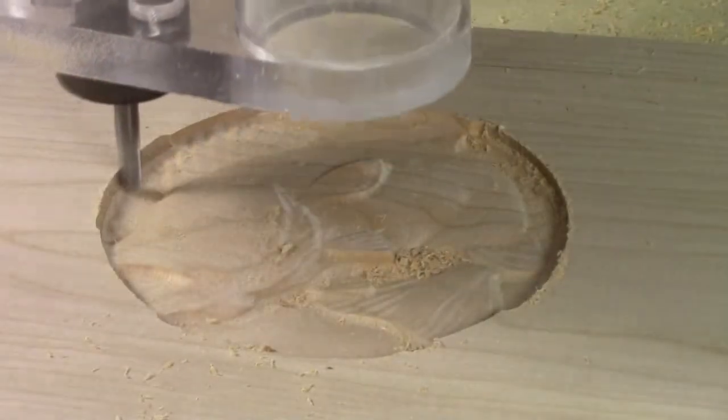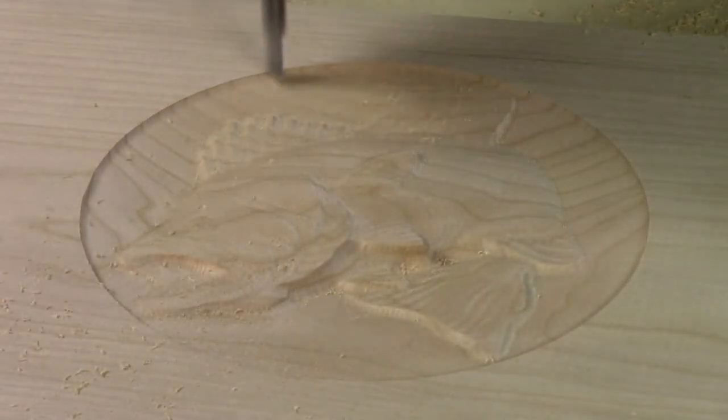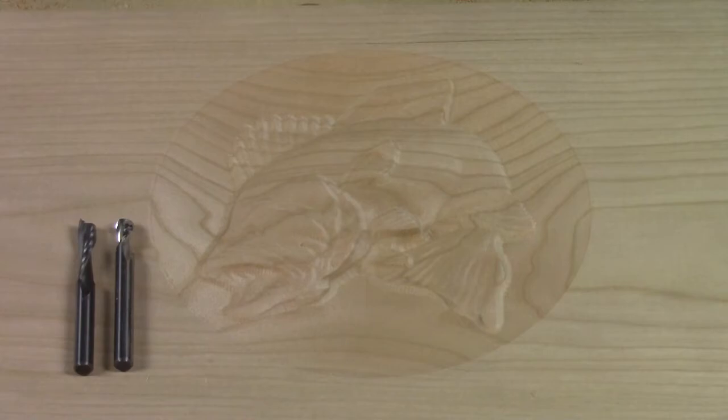Can you tell what we're cutting? With good bits and proper feed and speed, you can see very little sanding is required.